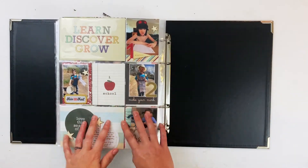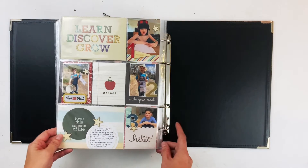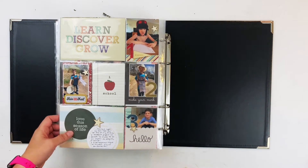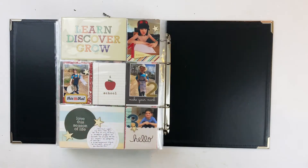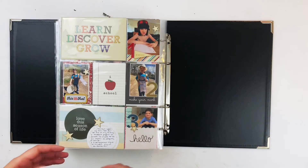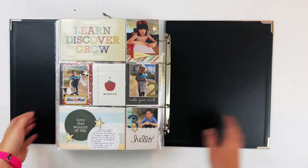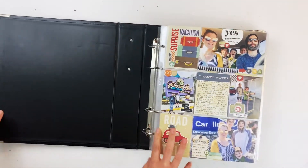Last in this particular album is the one I recently posted of Finn and all of his school stuff. This uses Simple Stories' Old School simple set from a few years ago, plus some Allie Edwards stuff. This is a roundup of all of Finn's school activities. This year I like doing monthly roundups of things that are alike in subject rather than going day by day.